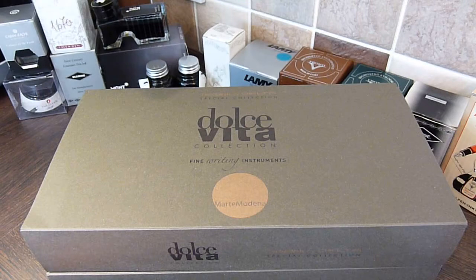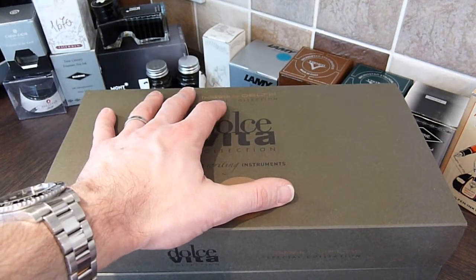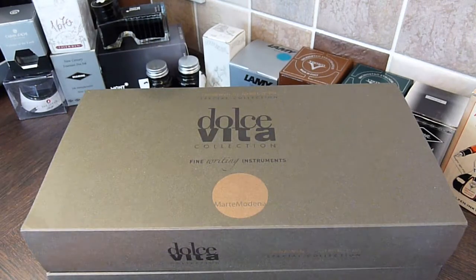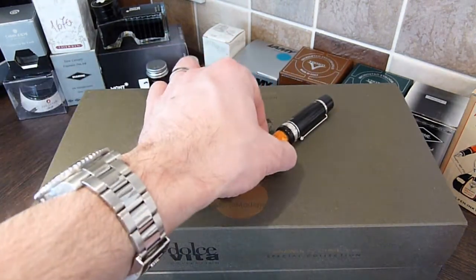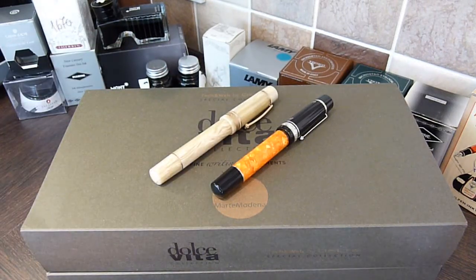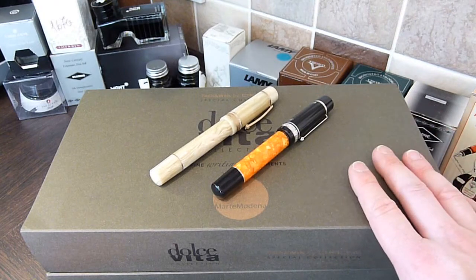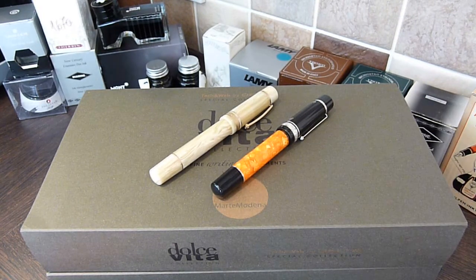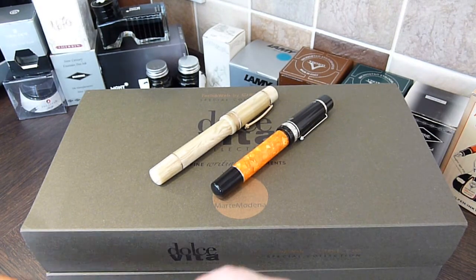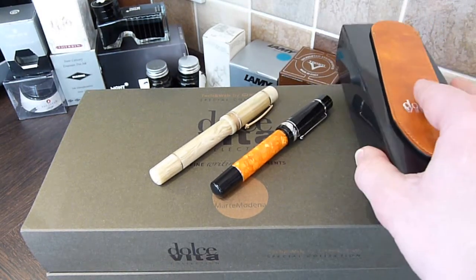Anyone following my channel will probably have picked up that I've made a couple of Delta fountain pen purchases recently. I've purchased the Dolce Vita and the New Gallery from Marte Medina over in Italy. Because I bought the two pens and had some correspondence with them, one of the things they did was throw in a couple of cases — a one pen slip and a two pen case.